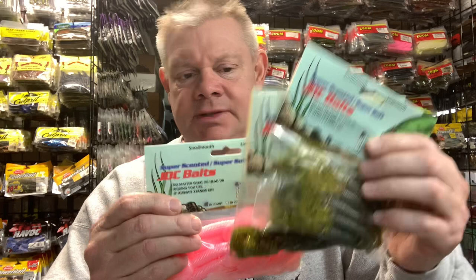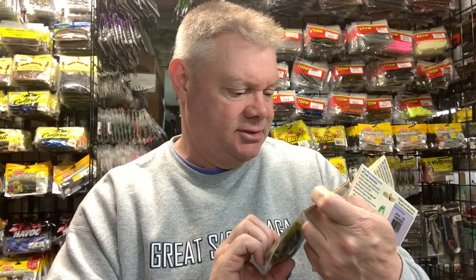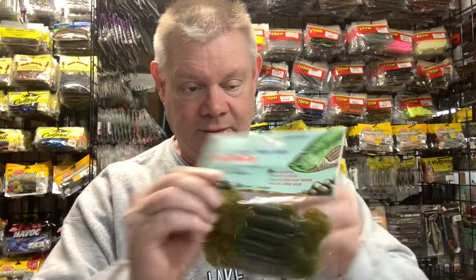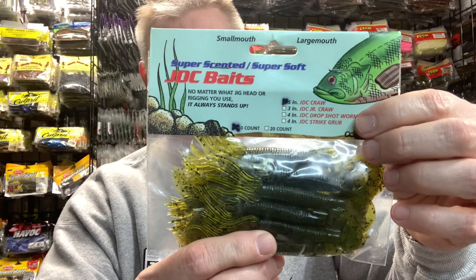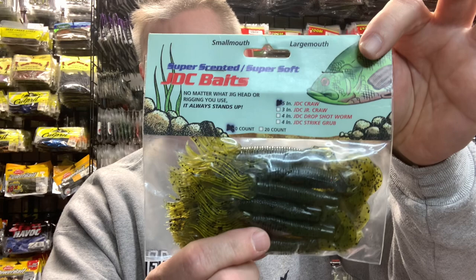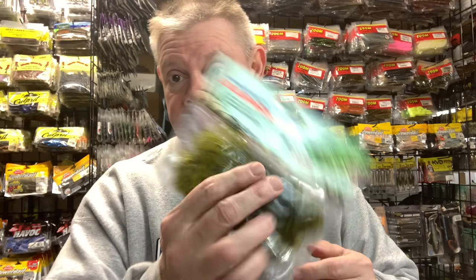Rocky Ledge Tackle has great spinner baits, topwater baits, all sorts of crankbaits and things. And they had these JDC spider grubs — I haven't seen these since I used to get them at Northern Bass Supply. He had a bunch, so I had to grab some because this was my favorite spider jig back in the day. This JDC bait company — I don't know when they stopped producing baits or went out of business, but for whatever reason Jim has a whole bunch of them. I was talking to Kim and Jim and I said I've got to grab some of these and stock up.